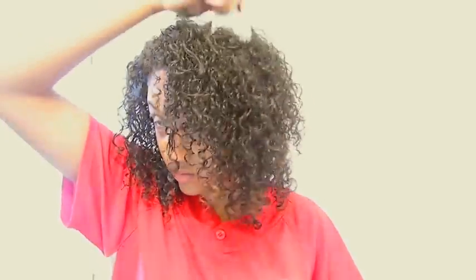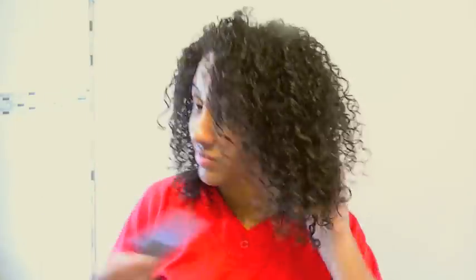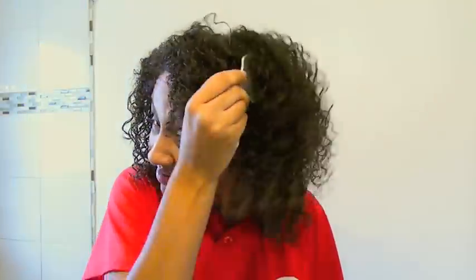Here's my best friend — my trusty afro pick. It gives me the volume I want. Us fine curly girls are always trying to get that big hair, so I'll be picking like crazy until I achieve the volume that I want.